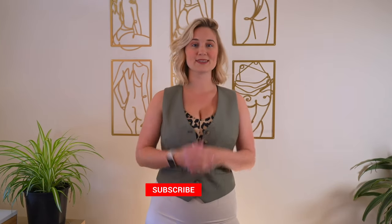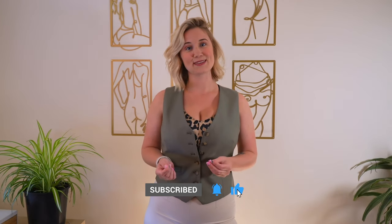Thank you so much for watching. Seriously, they are incredible sports bras and I do highly recommend you check them out. I will see you in the next one.